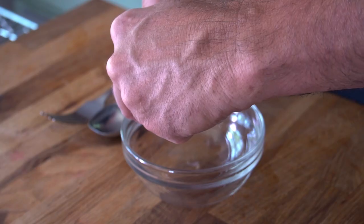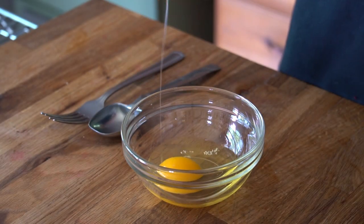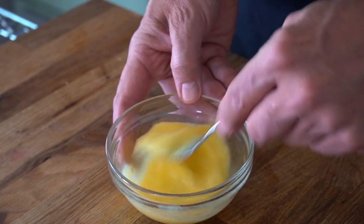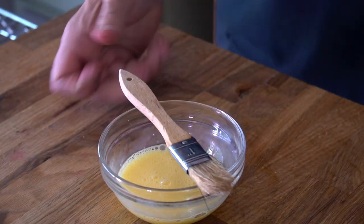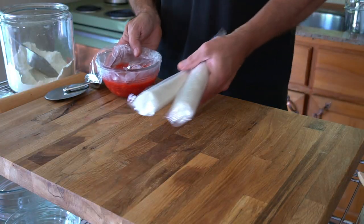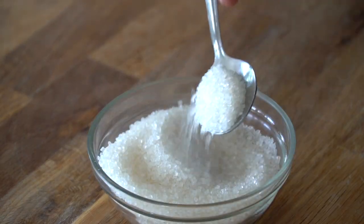Once it has cooled, on to step three — we're going to assemble and bake the turnovers. To begin, we're making an egg wash: one egg at room temperature in a small bowl, add one tablespoon of cold water and whisk together. We can also preheat the oven to 400 degrees. Now over to our work surface — you'll need the thawed puff pastry, the cooled strawberry filling, the egg wash, and a little bit of sparkly sanding sugar.